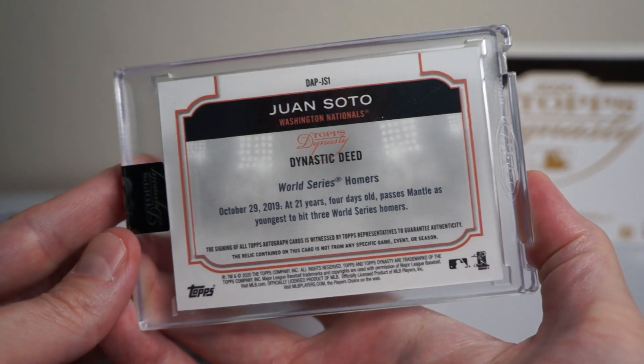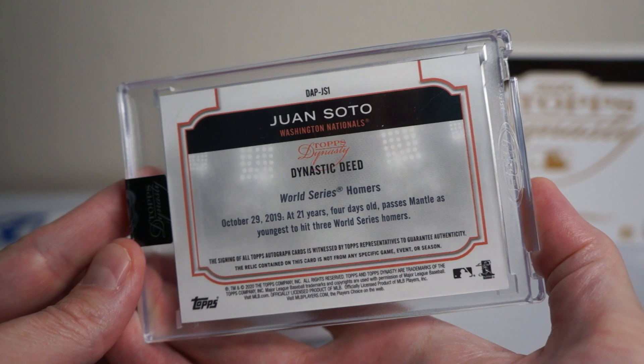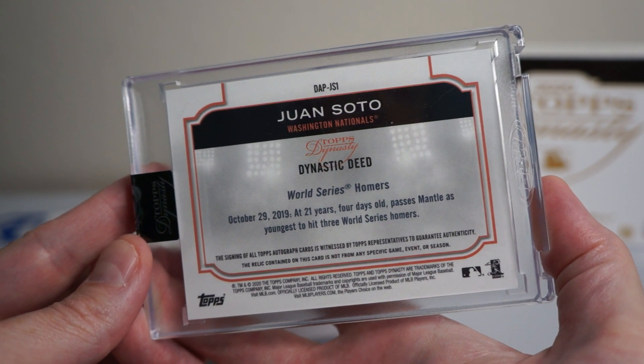Thanks for watching this one box break of 2020 Topps Dynasty Baseball. Catch y'all later.